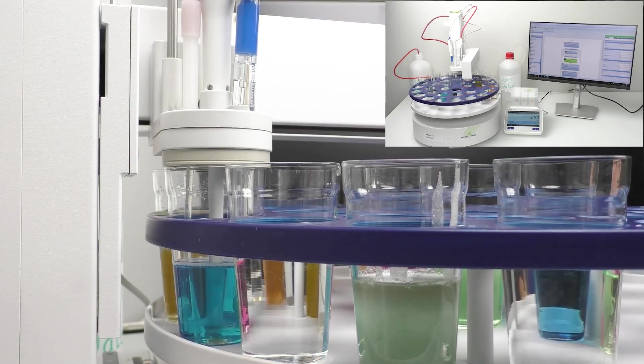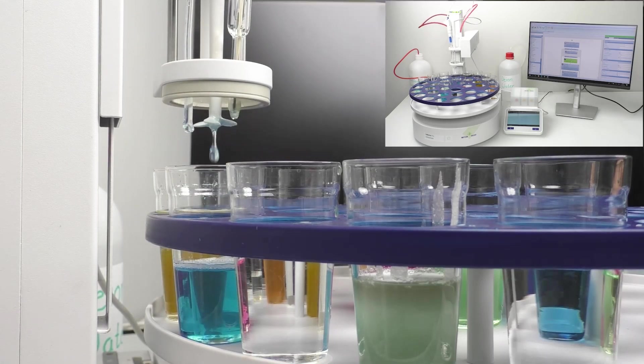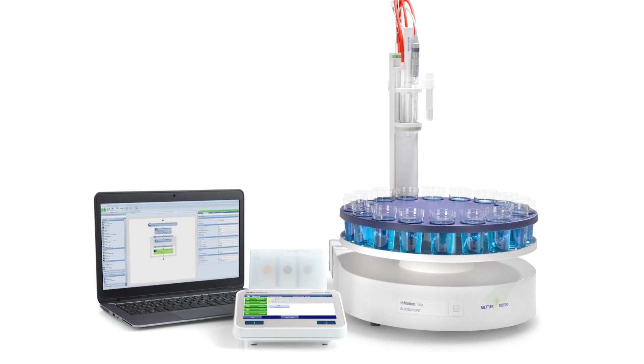At Mettler Toledo, we're dedicated to providing innovative solutions to the most challenging laboratory problems. Our systems are designed to cater to all your laboratory needs. So why wait? Contact us today to learn more about how Mettler Toledo can help you in elevating your lab work to new heights. Choose excellence and experience the difference today.